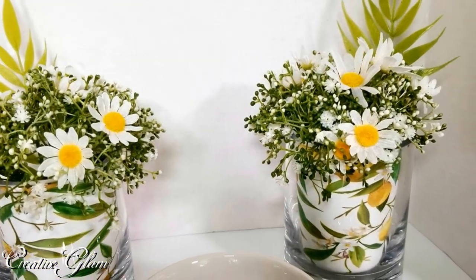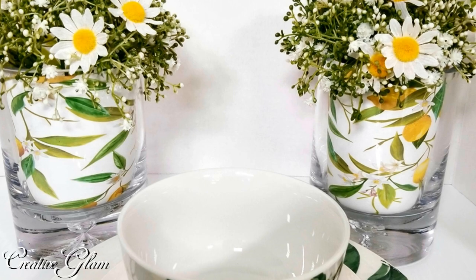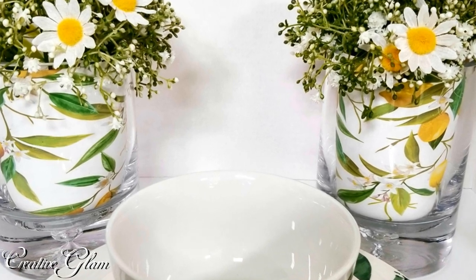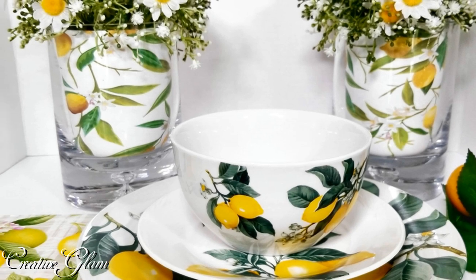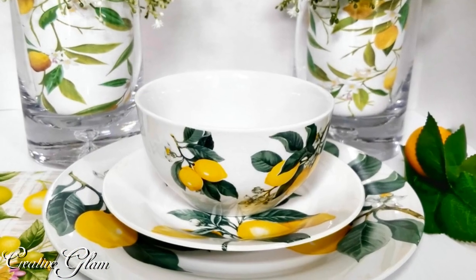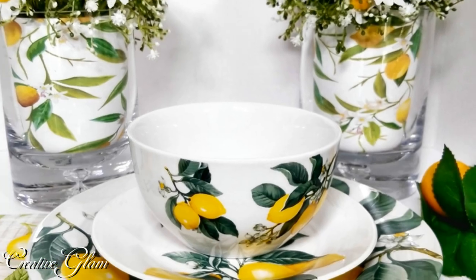I want to thank you all so very much for tuning in today. I hope you enjoyed my super simple summer centerpiece. For all my returning subscribers, thank you — I appreciate your support. And for all my new subscribers, welcome and thanks for subscribing. Your support means a lot to me and I appreciate you.